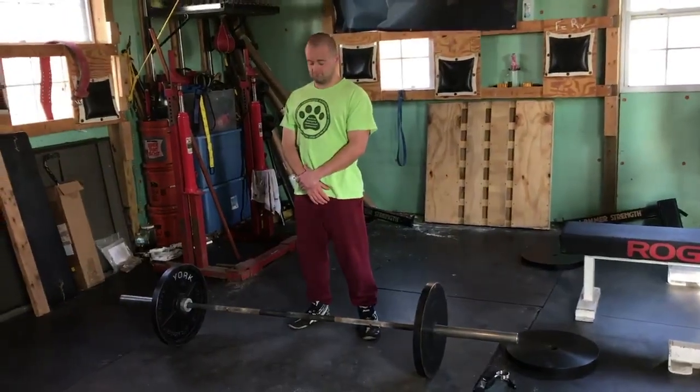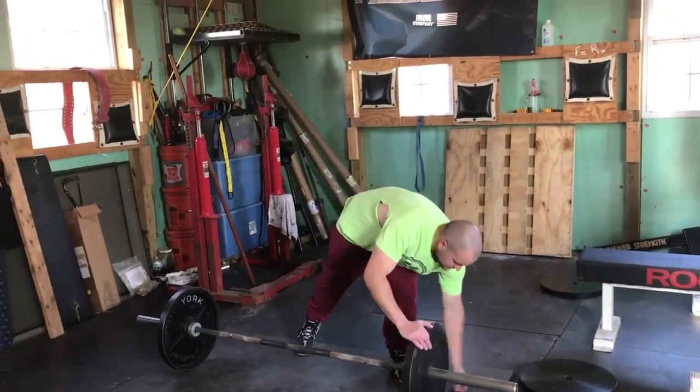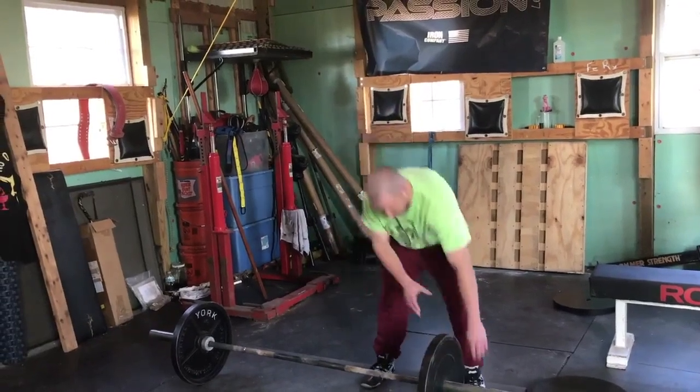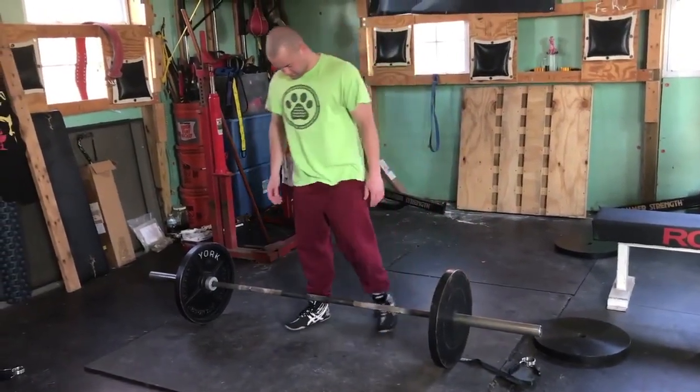All right, Riley, we're ready to roll here. So what we're going to do now is we've started with the Kettlebell Sumo deadlift and we transition to the Barbell Sumo.